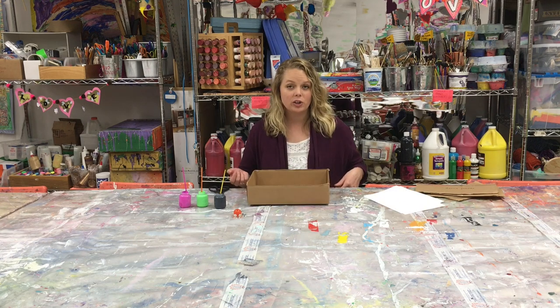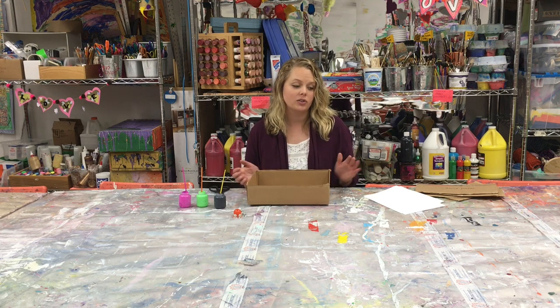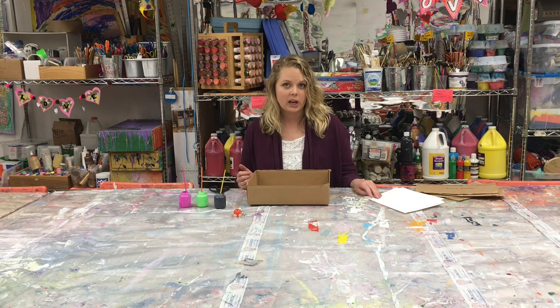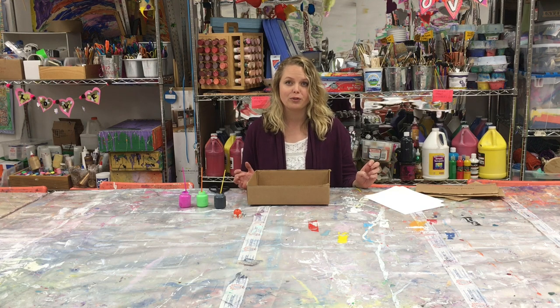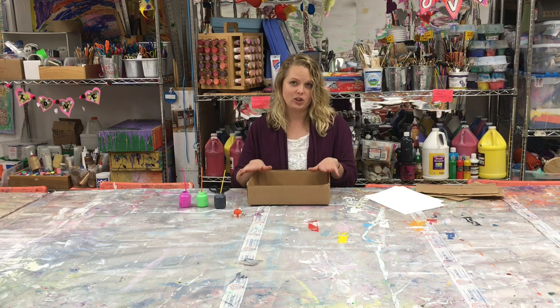Next you want to make sure that your paper will fit inside your box. If your paper is too big, feel free to cut it in half. You can even create a really cool shape if you want. This technique will work for any size or shape of paper as long as it fits inside your box.